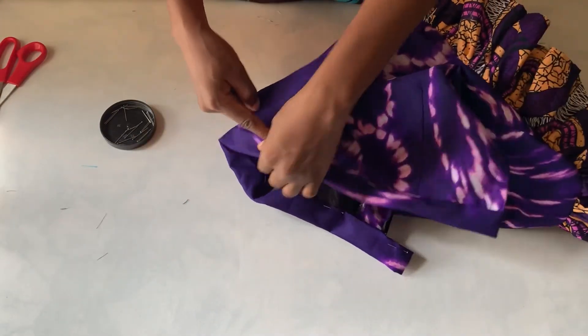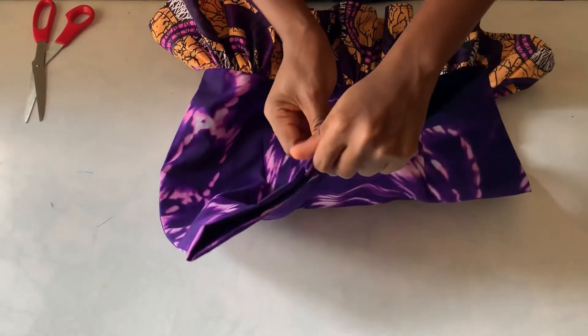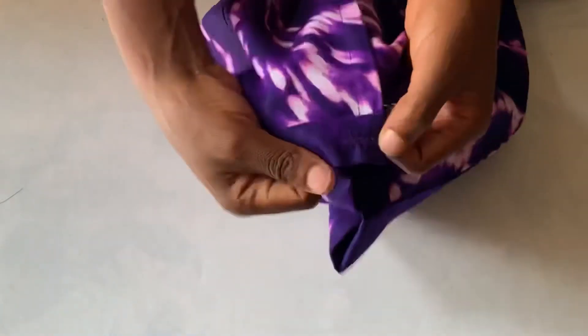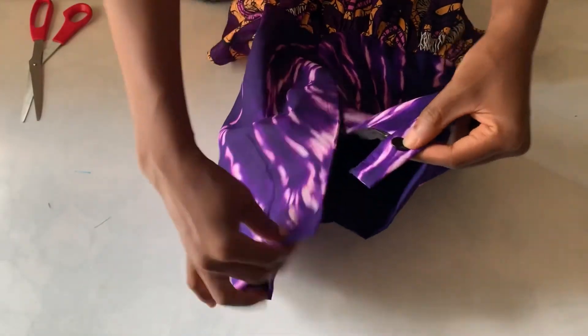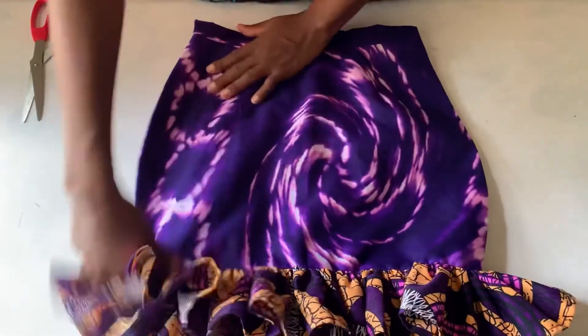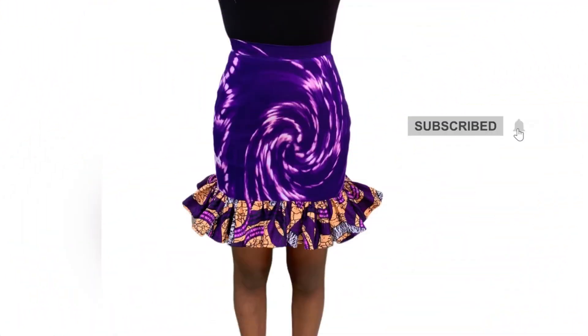I'm done — the next thing is to stitch it down. I'm done stitching it. I also went ahead to use the manual sewing machine to make a buttonhole on it. If you missed my video on how to use a manual sewing machine to make a buttonhole, the link is in the description below. Now I'll put the button on and that's done. The skirt came out so nice and I'm so excited!